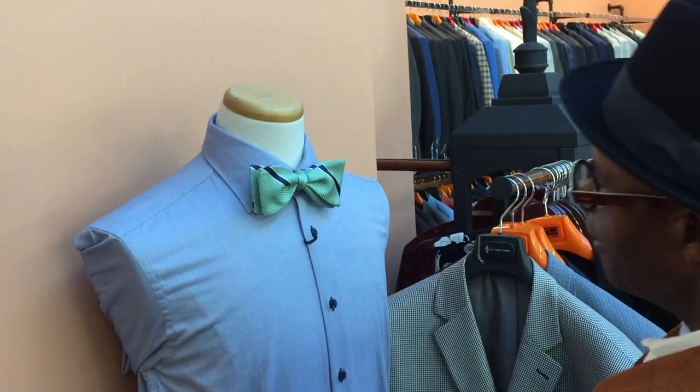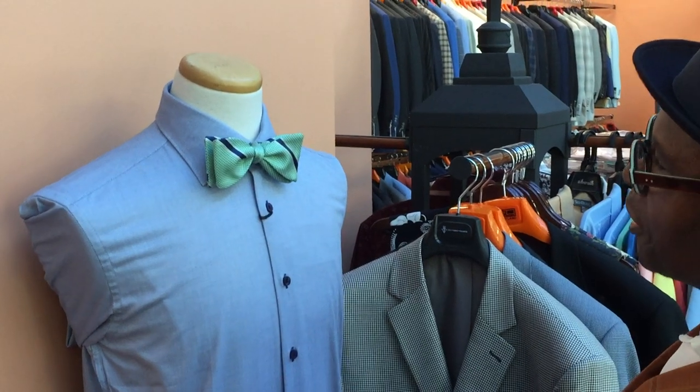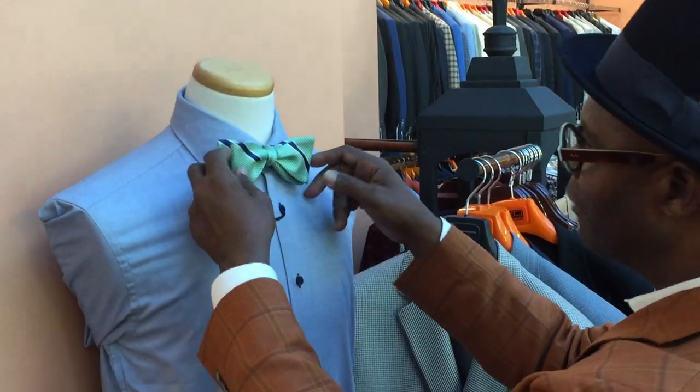This is the desired look — what the bow tie should look like. This is what we want to come to; this is the effect we want to get from tying the bow tie.